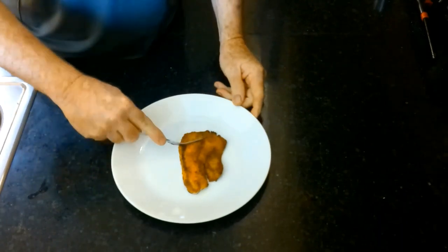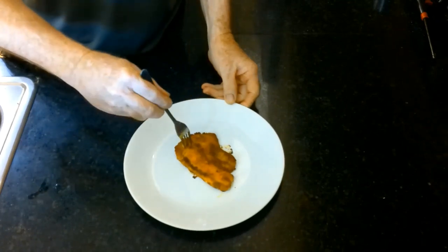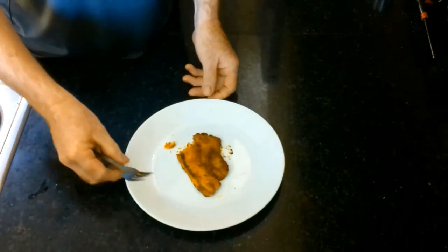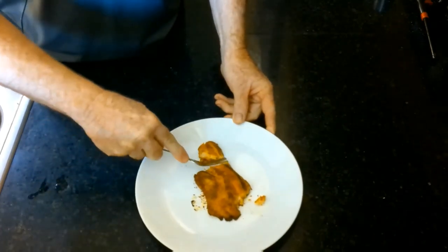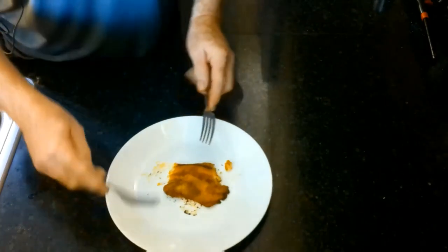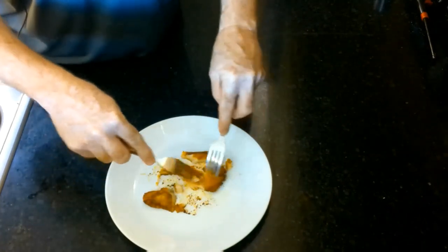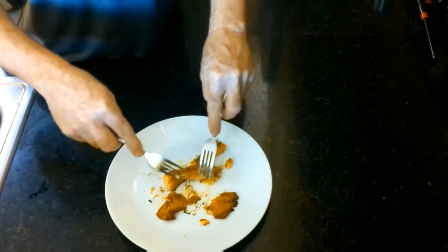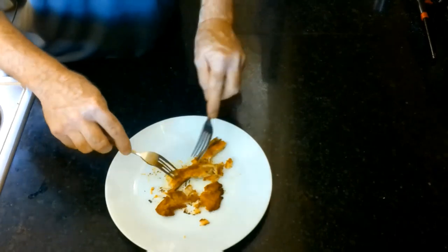And now the final test. Tilapia is a very mild fish and this tastes wonderful. The smoked paprika is what really makes this a wonderful dish. As far as freeze dried food goes, it's flaky but not dry. Once you give this a try, you could probably use this seasoning with any fish, not necessarily tilapia.